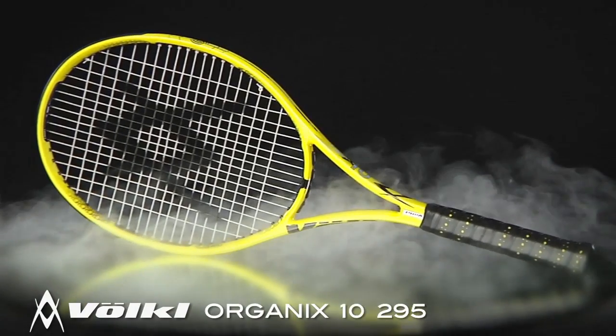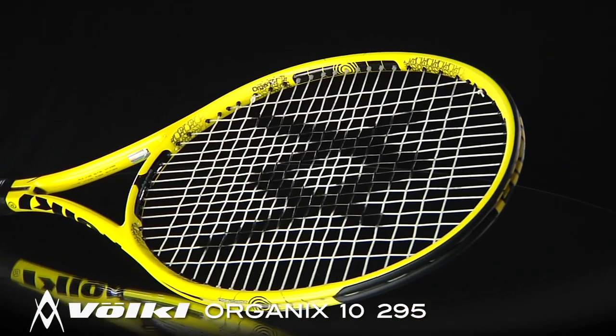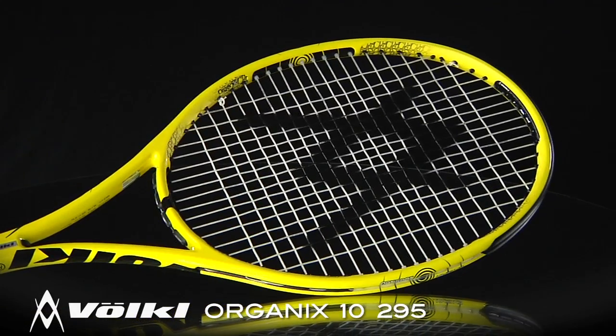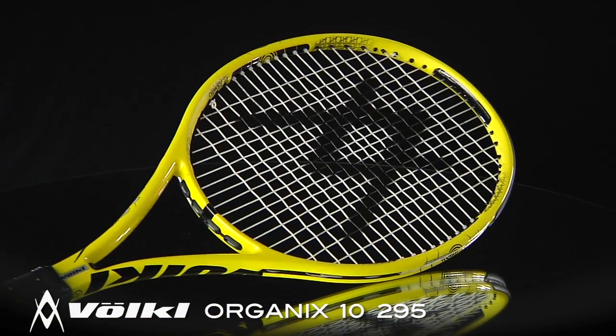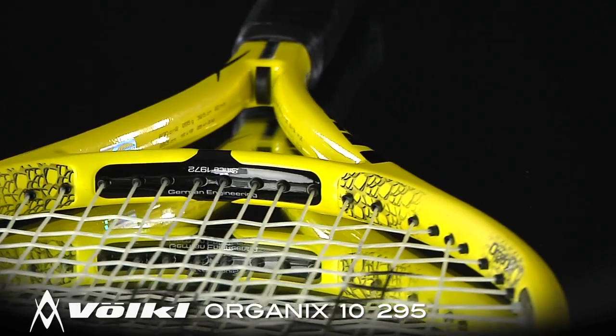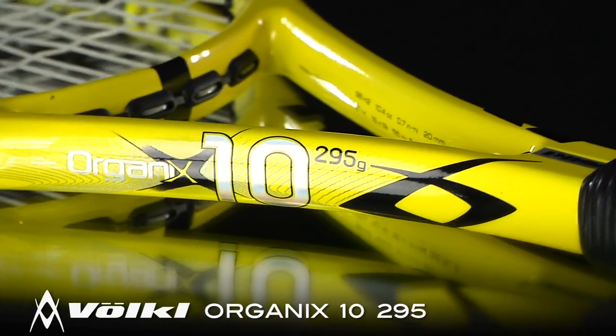Equipped with Volkl's latest technologies, this racket produces kinetic energy on impact with organics in the frame, uses OptiSpot for better visual focus, and biosensor in the handle for increased dampening. The Organics 10 295 features a standard 27-inch length, a 98 square-inch head size, 11-ounce strung weight, and a 3-point headlight balance.